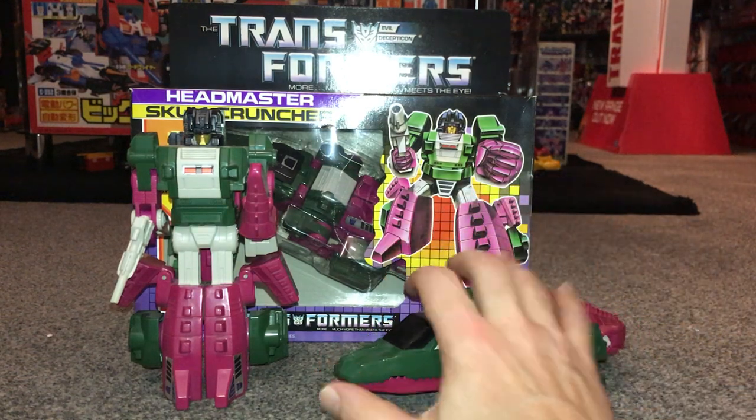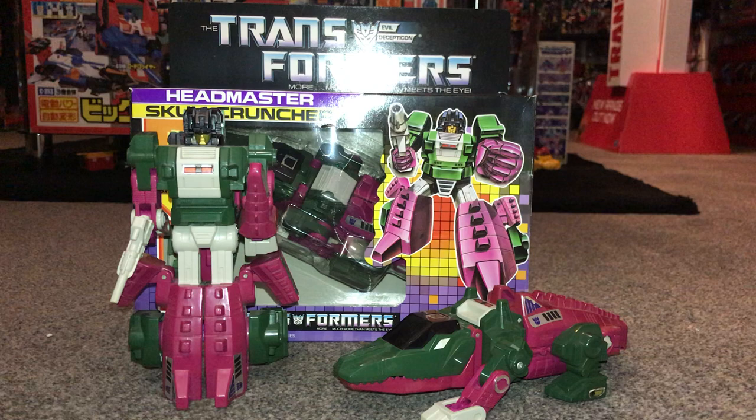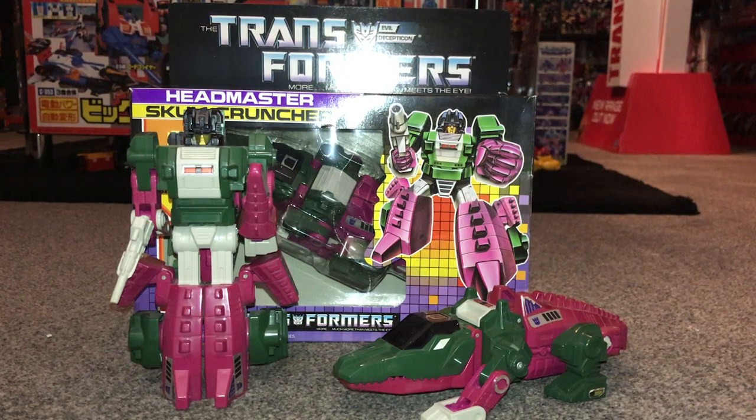Hello everybody, this is Toys R Us and for this special figure showcase we're going to be looking at the Decepticon Skull Cruncher. We're going to have a quick look at him in both of his modes so you can decide how you want to display him. We'll look at the accessories and point out a few things to be aware of. I also have a packaged one so we can look at the artwork, and I'll do a comparison with the Titans Returns version as well.